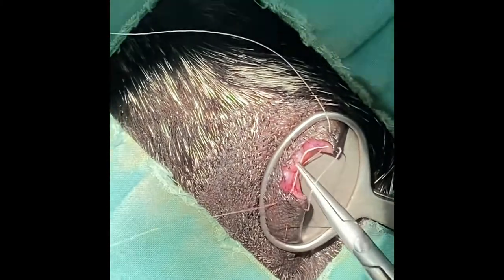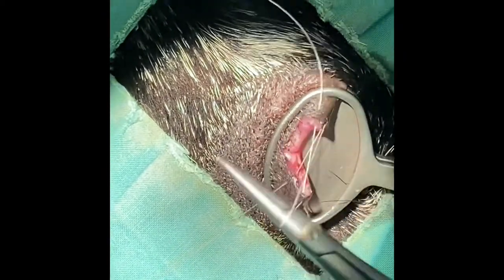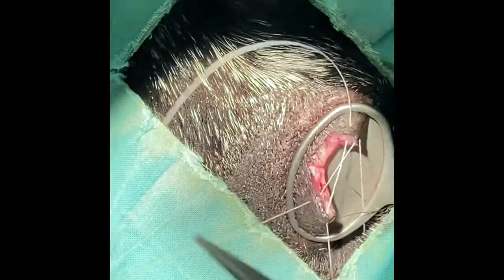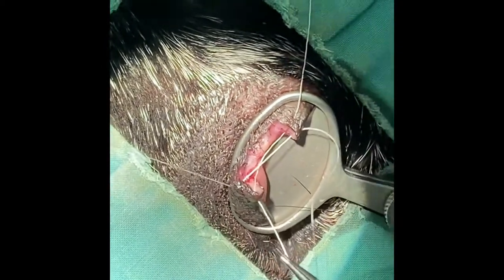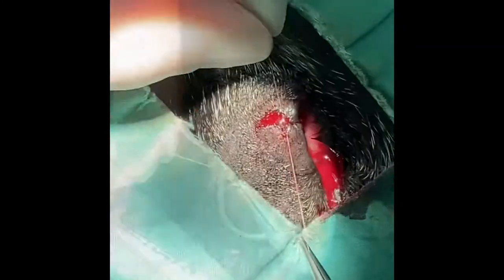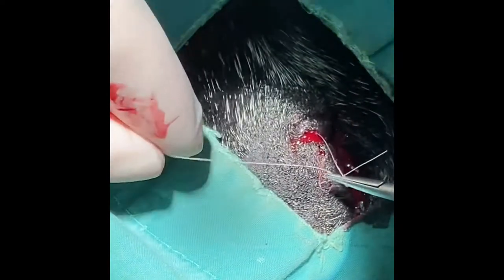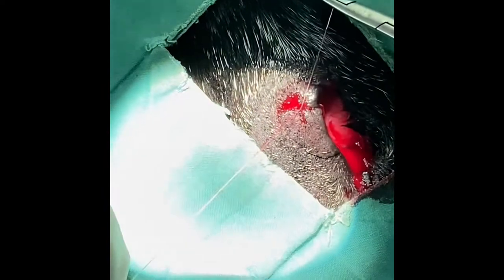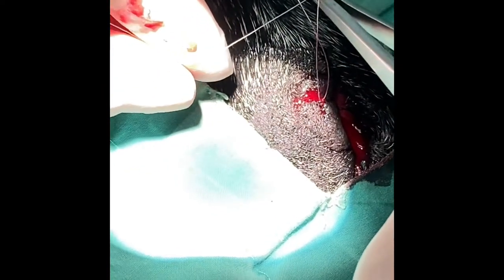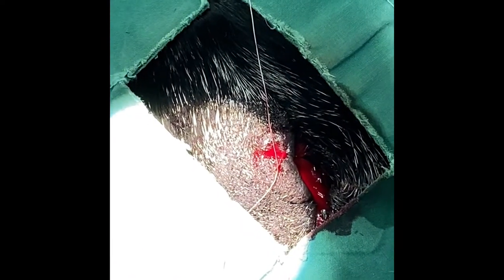When we tie it, the knot and the ends of that suture material should be nicely well away from the eyelid margin. As you can see, we've now got an accurate placement of the suture so that the apposition of that eyelid margin is as good as we can be.